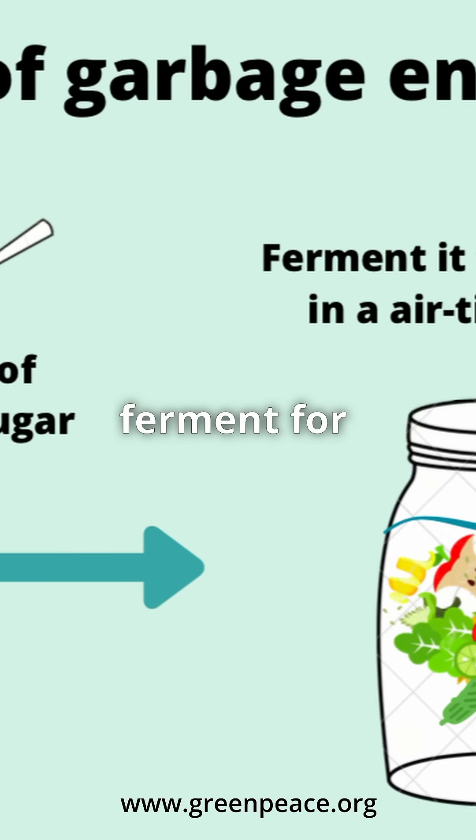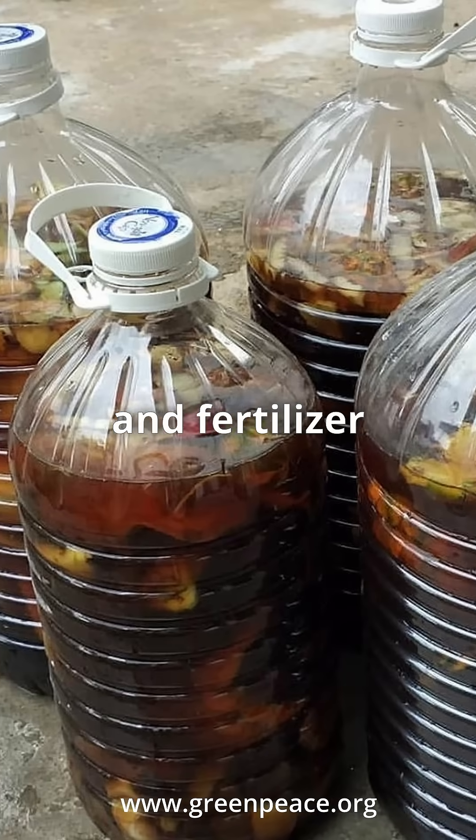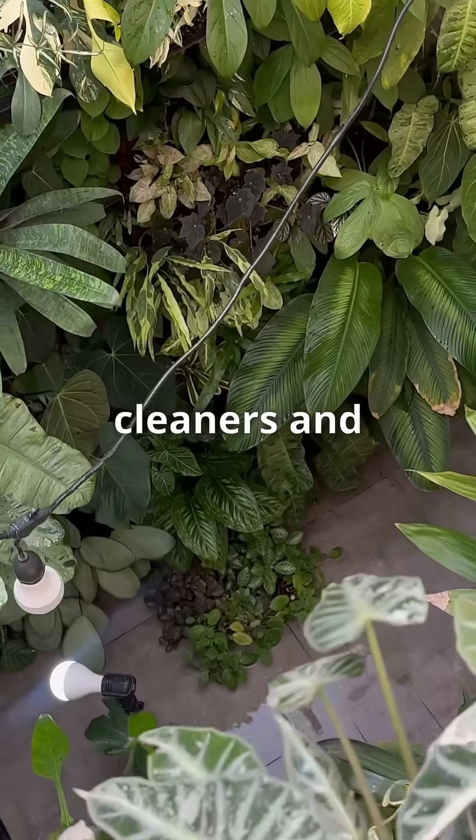This mixture is allowed to ferment for several months, resulting in a liquid with various cleaning, disinfectant and fertilizer properties. It's a sustainable alternative to chemical-based cleaners and pesticides.